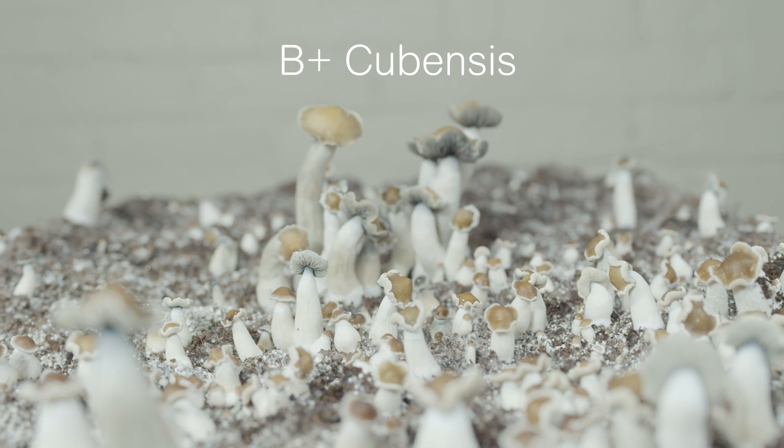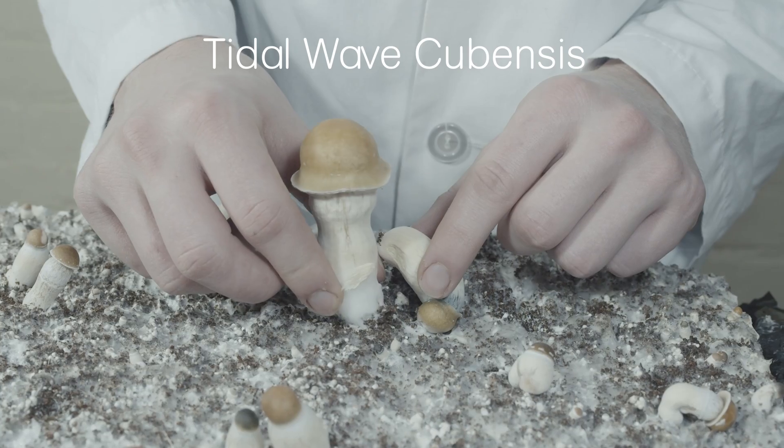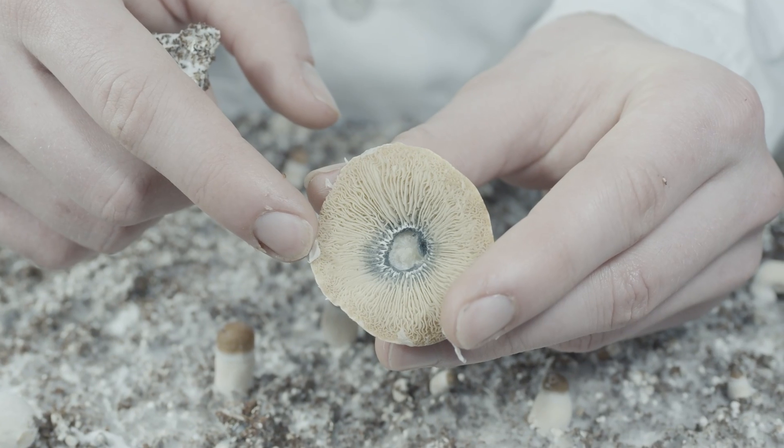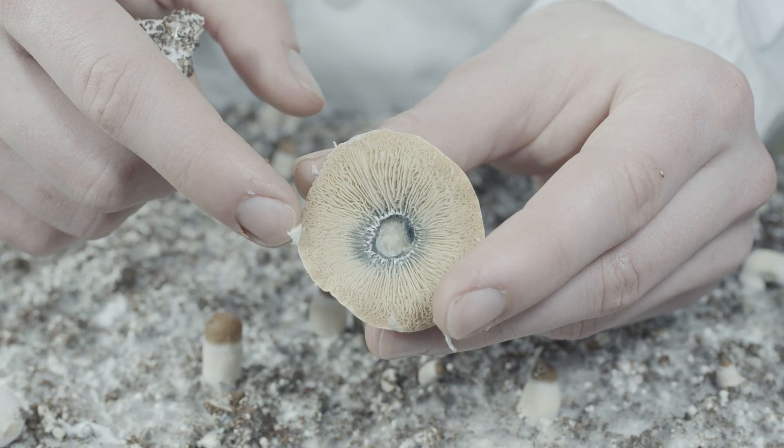Further, mature caps of B+ will tend to roll outwards and flare their gills, while tidal wave's cap margin stays inward, similar to penis envy. The gills of tidal wave mushrooms are small and tightly packed, close to that of penis envy.